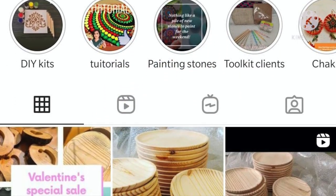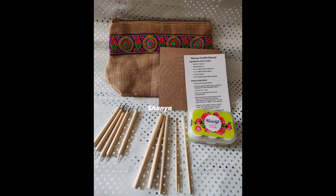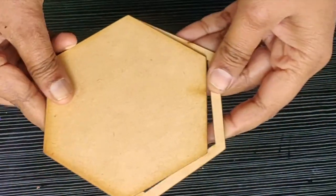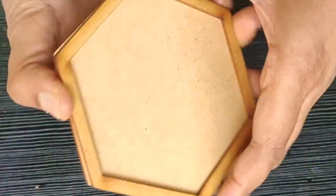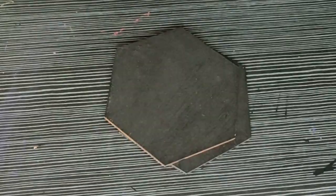So let's get started. The things needed for making this coaster set are Shunia's Toolkit for making smaller and bigger dots. You also need this MDF coaster set. The coaster set has this extra part where you can pour the resin.